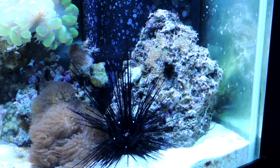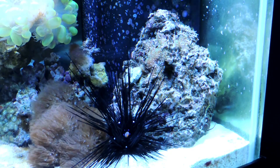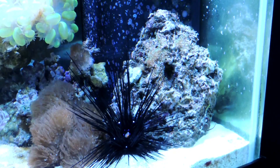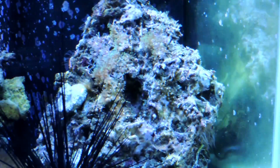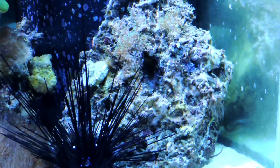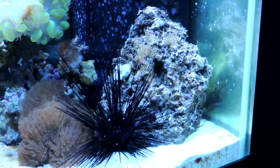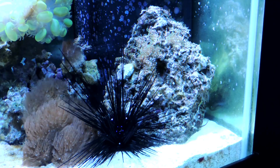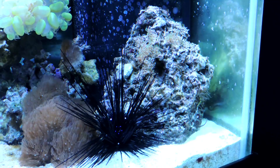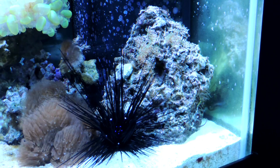Here we are exactly one week after putting this piece of live rock with the GSP in the tank. As you can see it is virtually completely clear of the hair algae - there's just almost nothing left. And all that is just from the tangs in the tank, the big urchin that you see, the small urchins, the lawnmower blenny, all of that stuff attacking it. I did nothing else except maintain good water quality to beat this algae down.